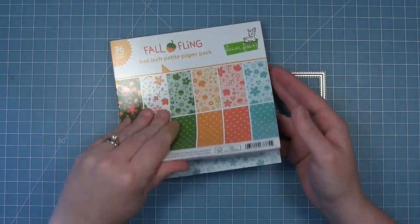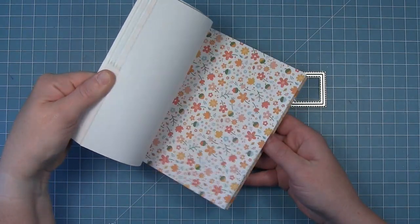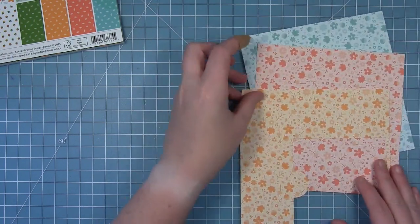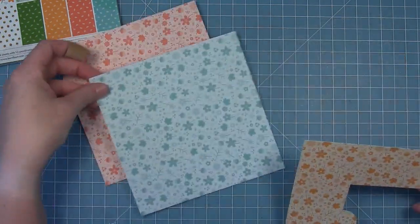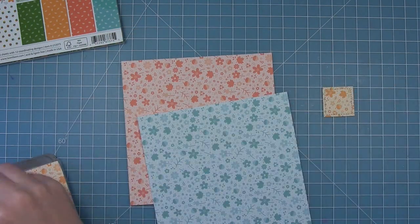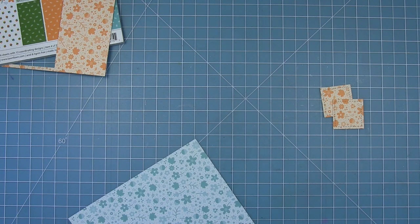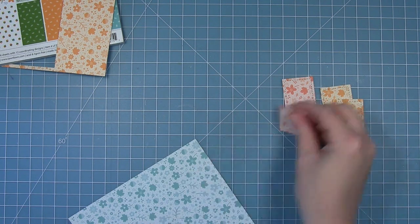Now we're going to be making a cute quick and simple card that's a kind of a quilt inspired card with this collection. So we're going to go through the paper pad and pick out some of those really cute kind of solid floral prints in the blue, orange, and kind of apricotty color. Then we're going to be die cutting some small stitched squares out of each one and these are going to become the squares for our quilt.